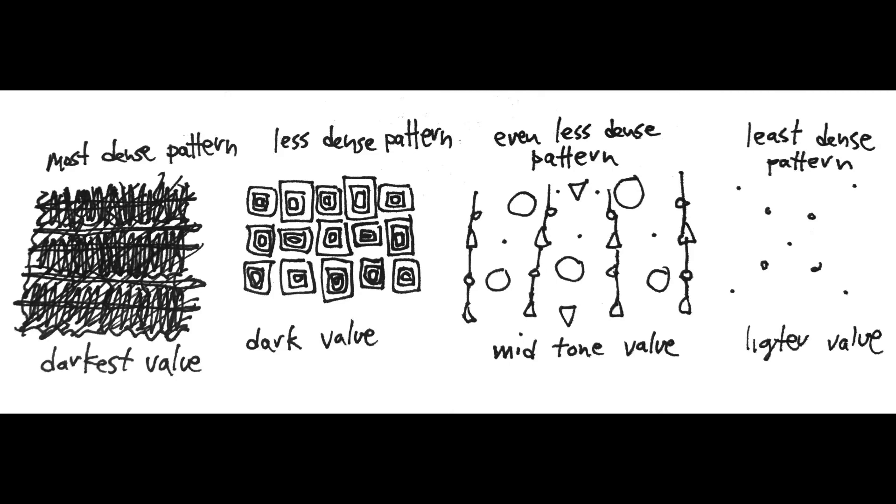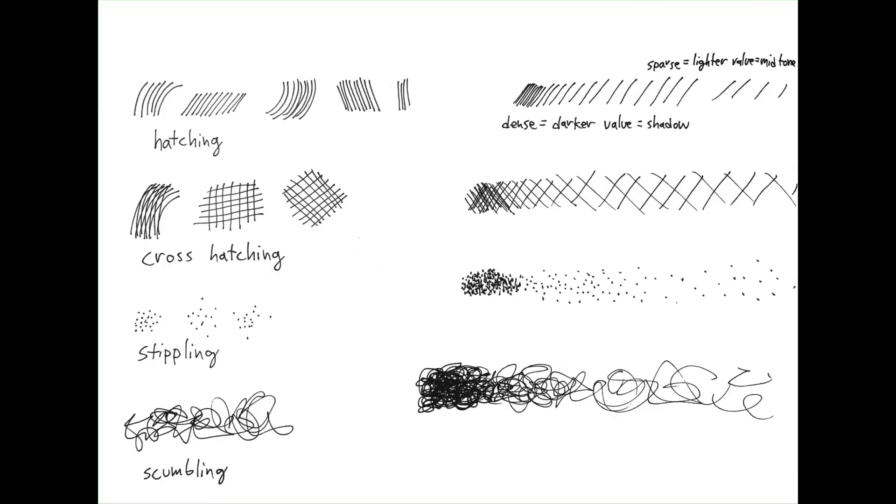You can also create various values with patterns. Depending on how close the elements of the pattern are to one another, it may seem darker when they're close together; when they're further apart, they read as a gray or lighter value. Use these various techniques as you're filling in the simple shapes in your abstract photo drawing.